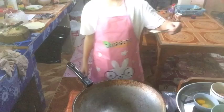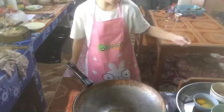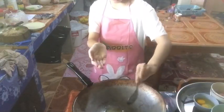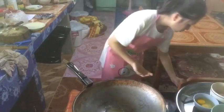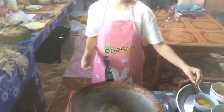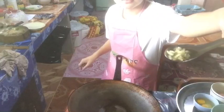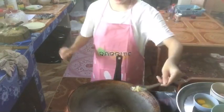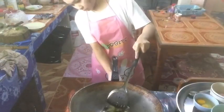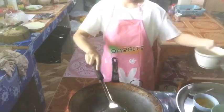Heat oil in a wok. Add garlic. Stir fry over medium-high heat. Add pork.